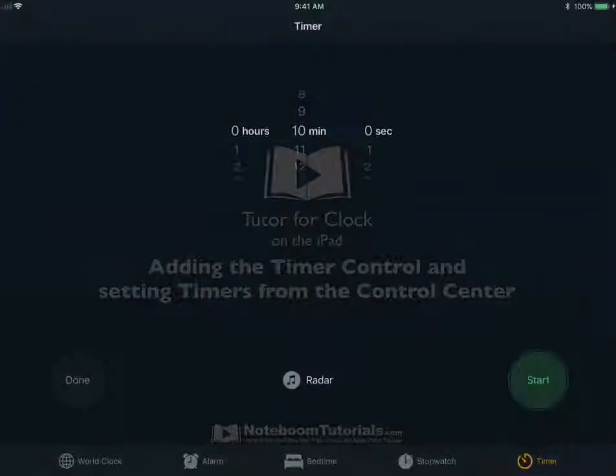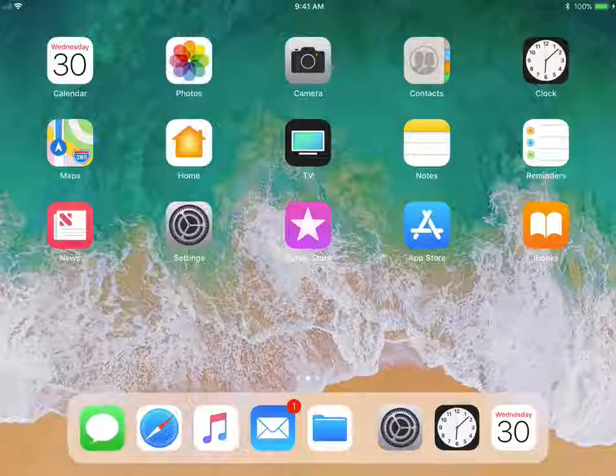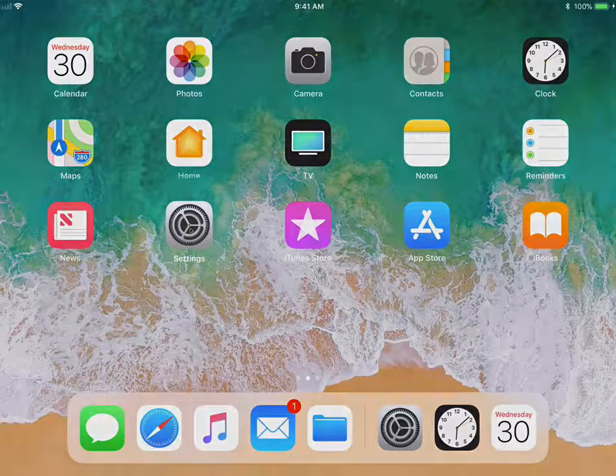Let's go to my iPad. I'm in my clock app. Let's first go and add the timer to our control center. This is very similar to adding the stopwatch control and the alarm control to our control center. What we need to do is go to our settings app. I'm going to tap on the home button and go over to my settings app.